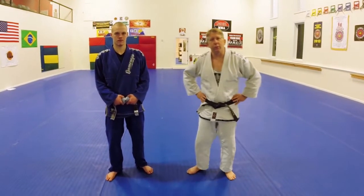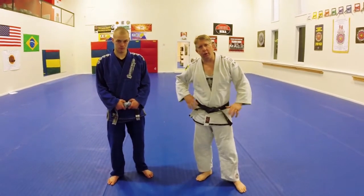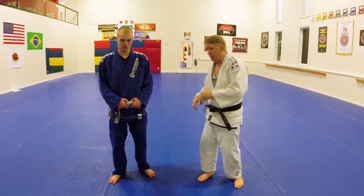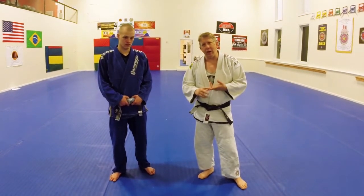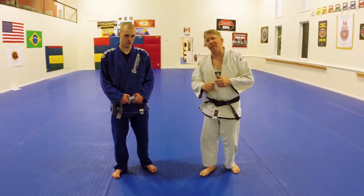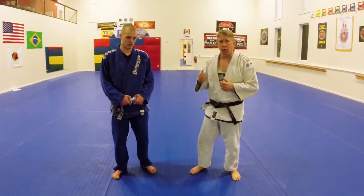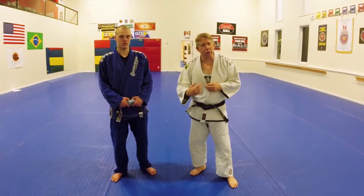Roy Marsh here again with Team Voice Gracie's Southern Pines, and I'm here with Daniel Young. This is part two of a video I'm doing for a friend at Pantera MMA in Osnabrück, Germany. He asked about takedowns from the street where I don't want to put my knees on the ground and I certainly don't want to pull guard. I want my takedowns to keep me standing, taking him down with the option to go down or stay standing.